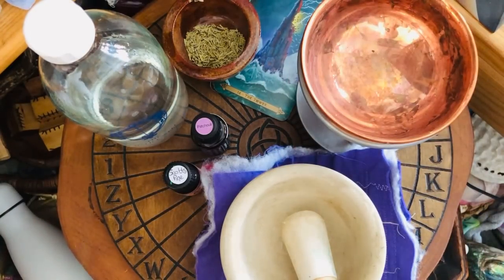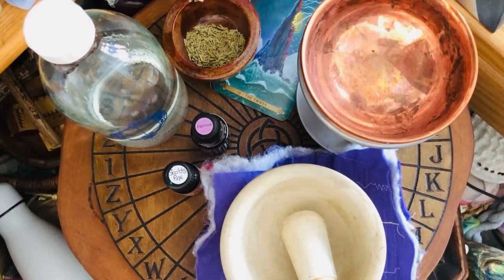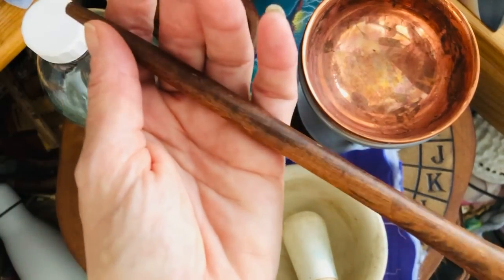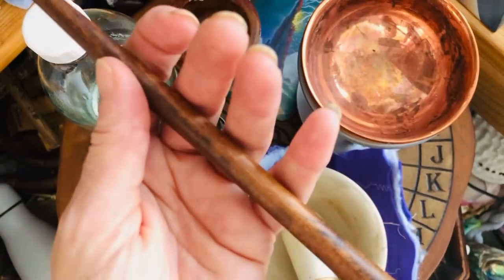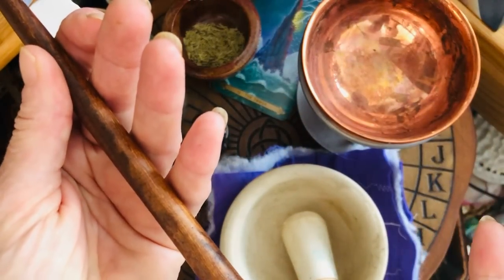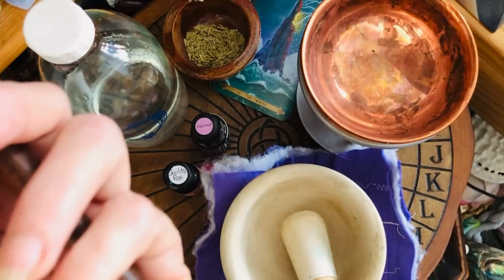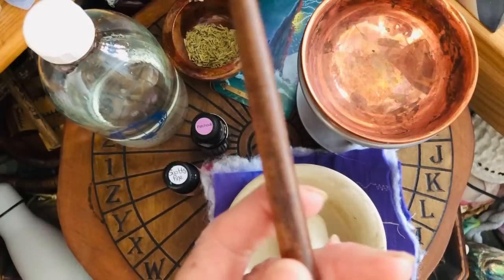Now we're going to draw the elements. Today we're going to create a circle, and I'm going to use this black walnut wand. Black walnut, for those of you who don't know, is a poisonous tree — it creates boundaries around itself, poisoning the land so that no other trees will grow within its root systems and take nutrients from the soil. It is a very good tree to use for facing your fears, creating boundaries and protection.